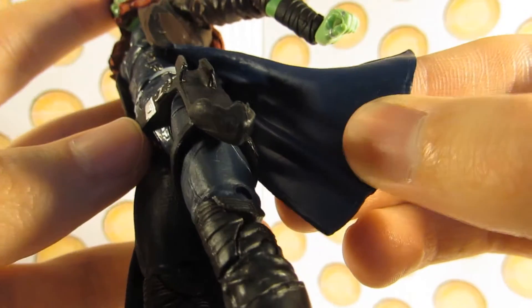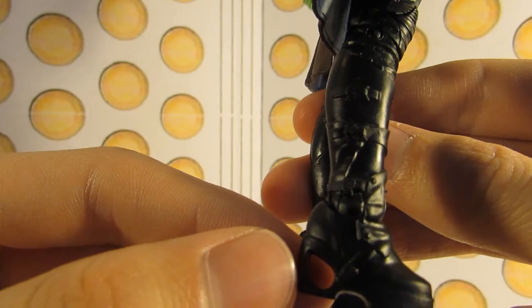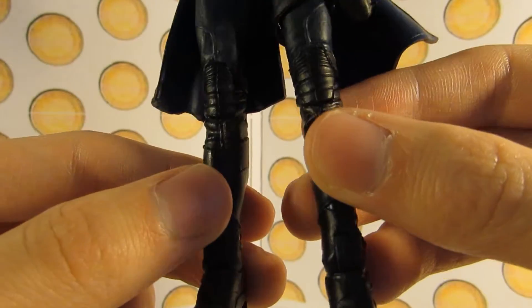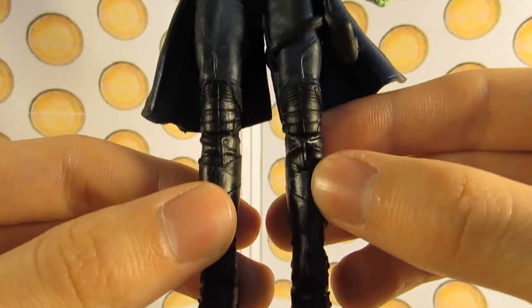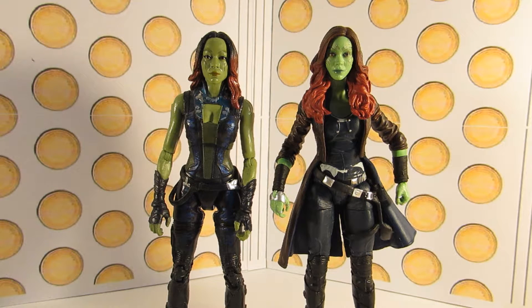The brown jacket has a blue lining on the inside. Her boots are sculpted really nicely as well — lots of detail, but just painted plain black. Comparing the new one to the old 2014 version, it's far superior. I just have to point out that the balance is so much better. The new Gamora doesn't hardly fall over at all, whereas the old one falls over all the time — so that's an improvement.